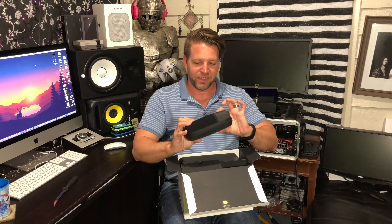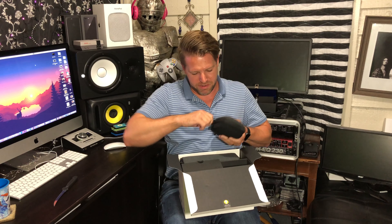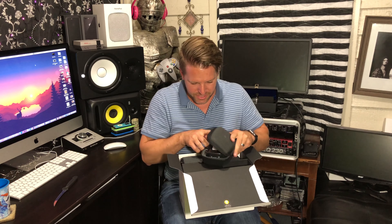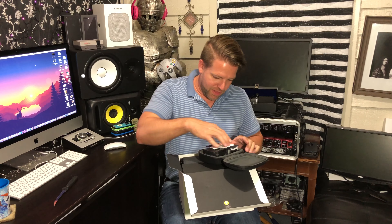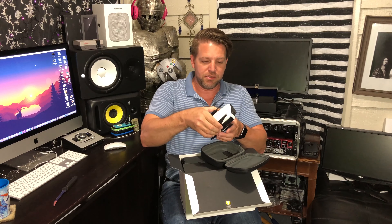This is exciting. There's a little carrying case for it. This should be the drone right here. Wow, this is tiny — it's actually a lot smaller than I thought it was going to be.